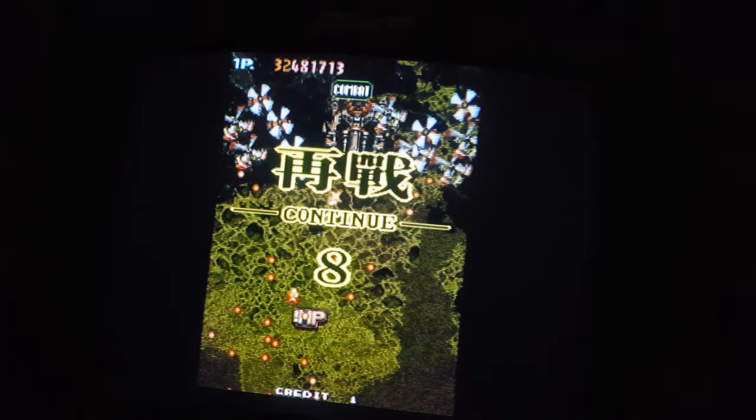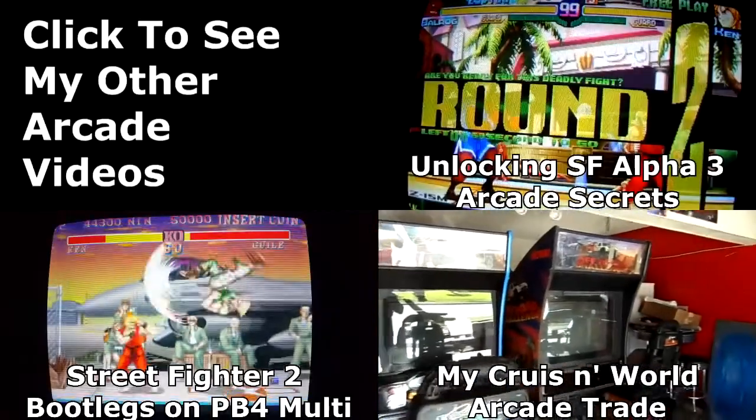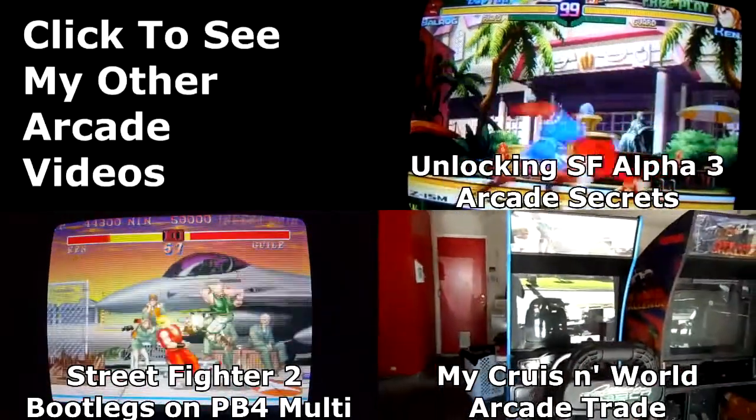If you have any questions, let me know. Until next time. That's it, man — game over, man, it's game over!